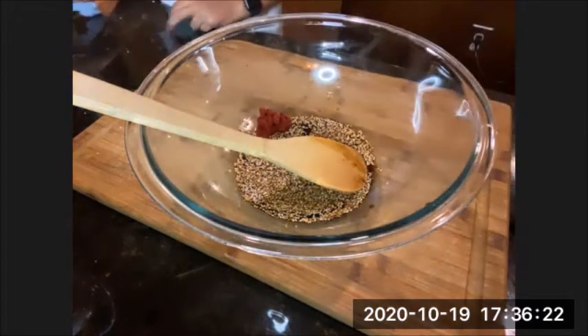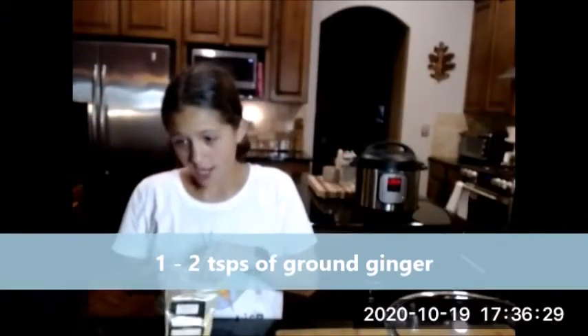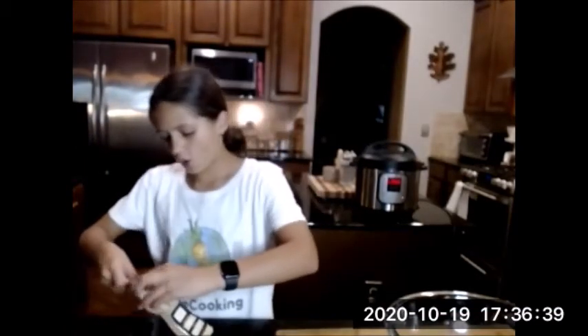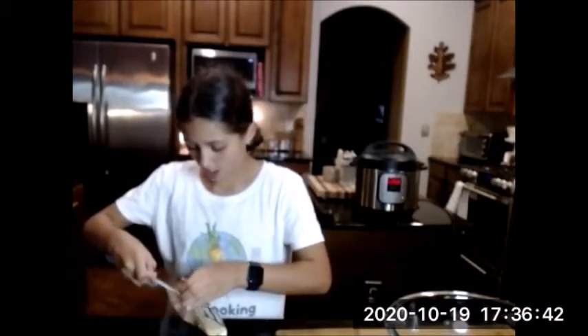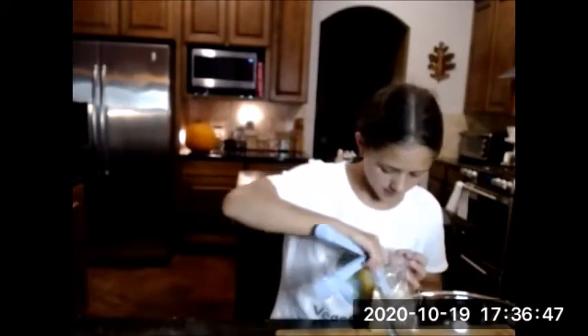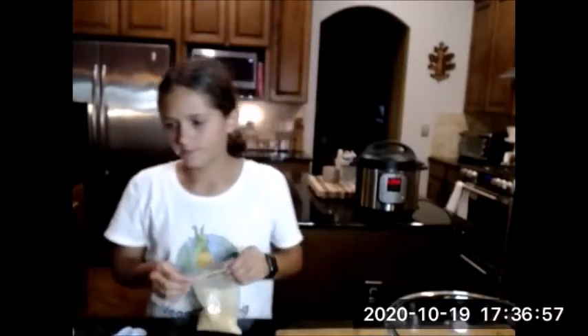Next we're going to add some ginger. We don't have fresh ginger today so we're just going to use powdered ginger. You want two teaspoons — note that's teaspoon, not tablespoon. That's the measurement for fresh ginger and we'll use the same for powdered. I'm adding just one teaspoon because I'm not the biggest ginger fan.